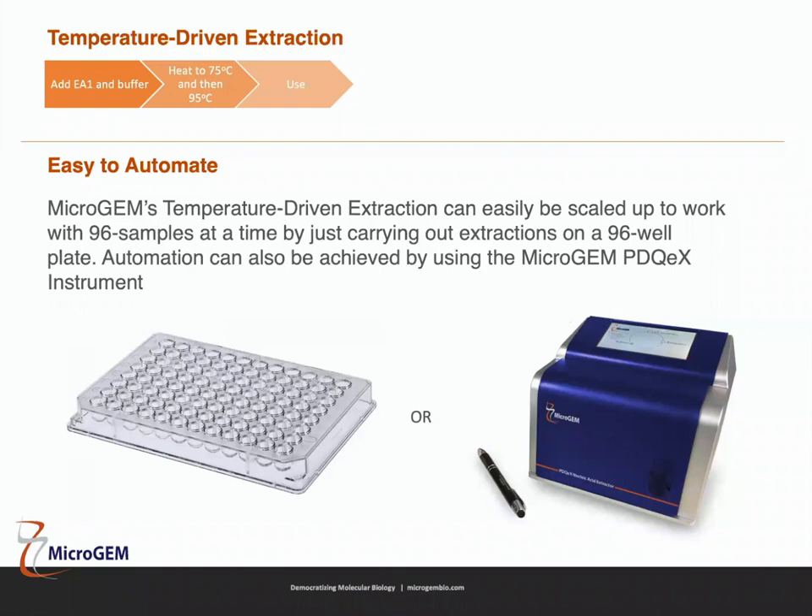The fifth main advantage is automation. Temperature driven extraction is so simple — it's just heat — that you can scale this up to work on a 96-well plate or with a robotic solution. As long as there is some sort of heat system, you can automate this method very easily. Microgem's PDQX instrument can also be used to automate this process, which I will explain later.